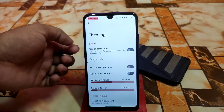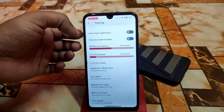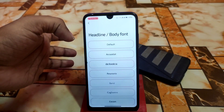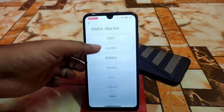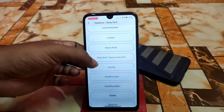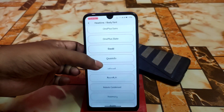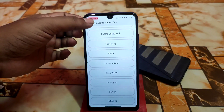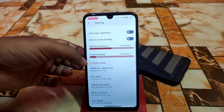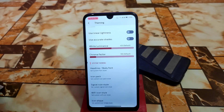Here is the theming — use custom color, linear lightness, accurate shades, whatever you want. And here we have the fonts collection, which is really great. Harmony OS fonts and others — it's actually very very awesome. Some great fonts are available here. Then we have icon packs and other things like before — Wi-Fi icon and icon shapes.